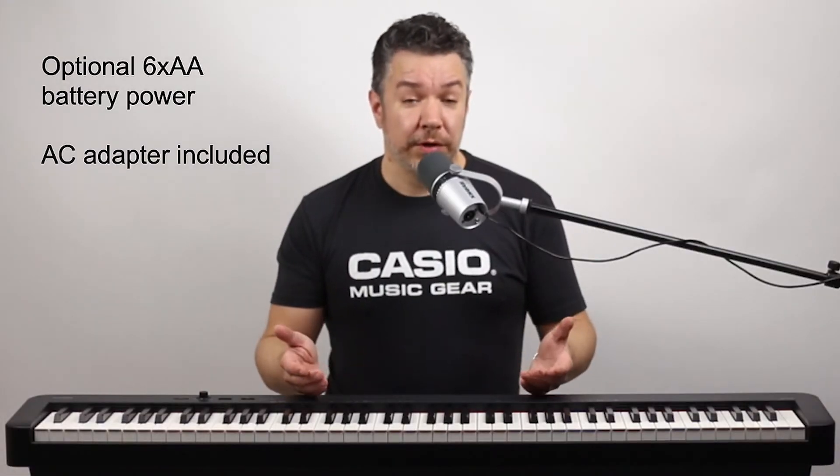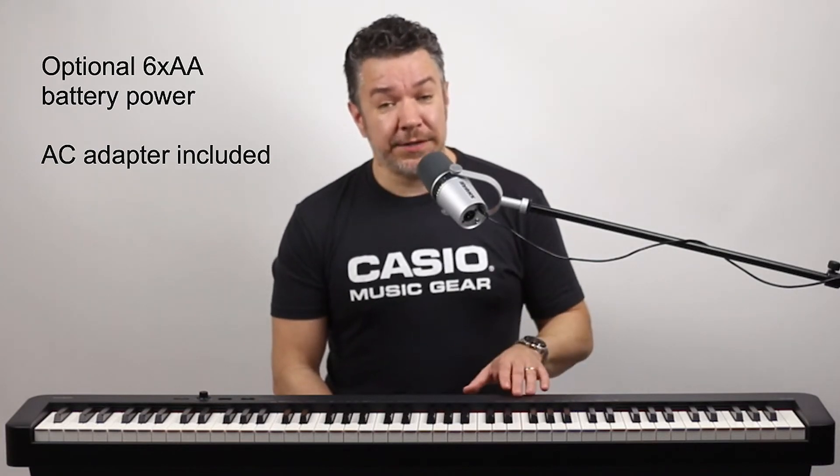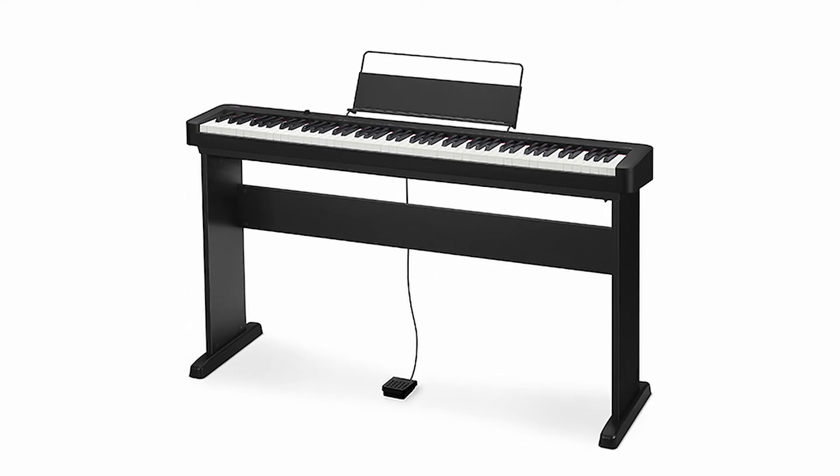You can use the included power supply or six AA batteries for a truly portable performance. The CDP-S160 also comes with a sustain pedal and a music rest which can hold phones and tablets.